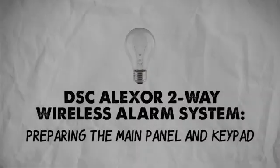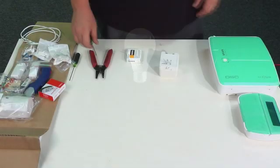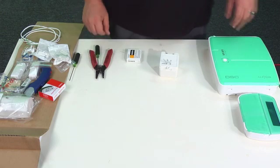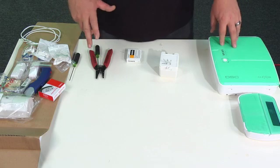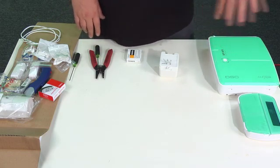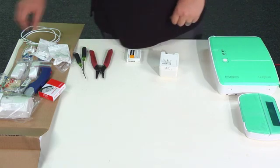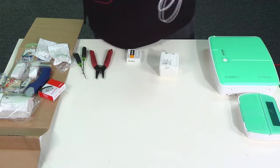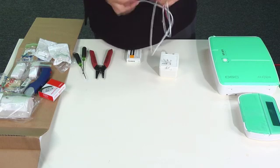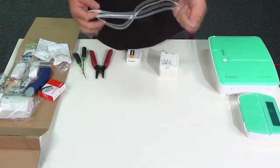Now that we've identified all the components, we're going to start preparing the control panel and the keypad to get it powered up. You're going to want to get yourself some two-conductor wire. In this demonstration I've got some pre-cut 22 gauge wire — 22 gauge, 18 gauge, any of that stuff will work just fine.